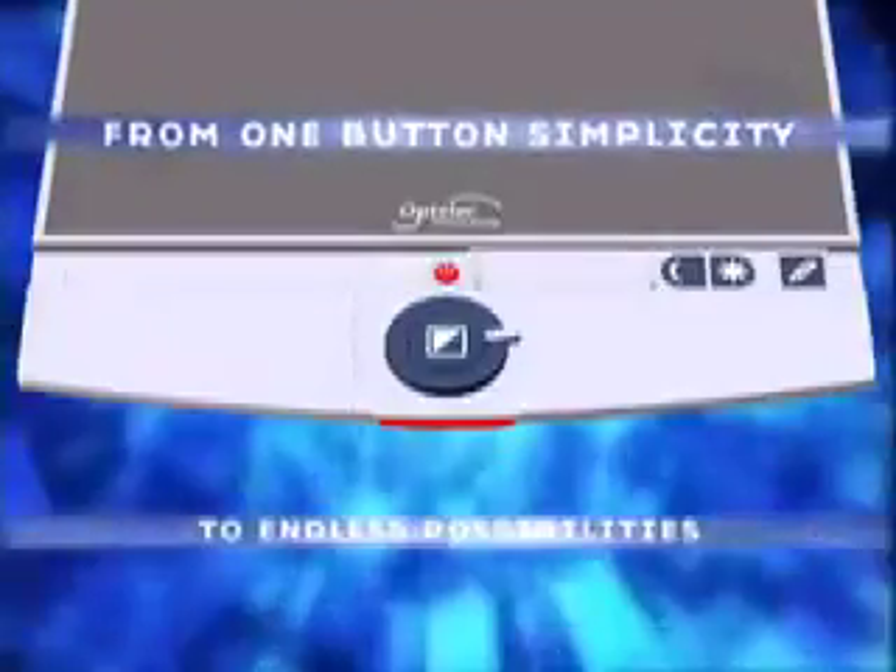Clearview Plus. From one button simplicity to endless possibilities.